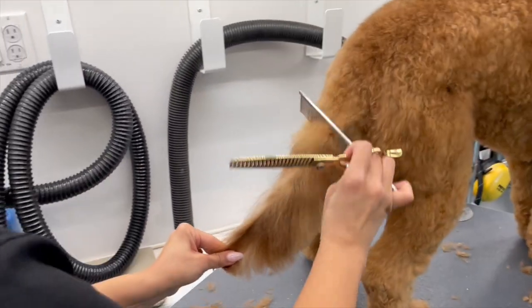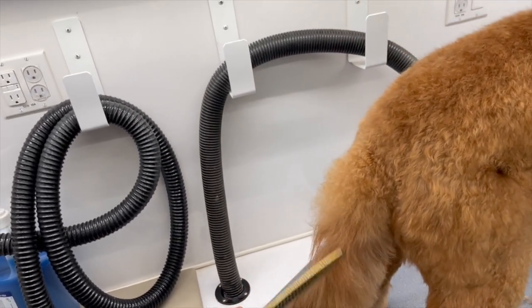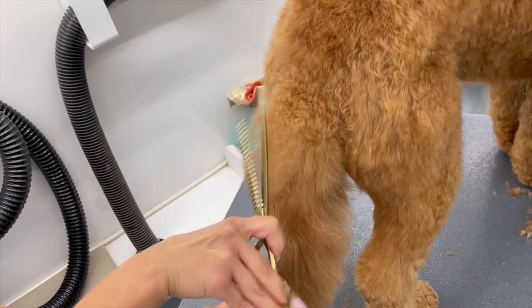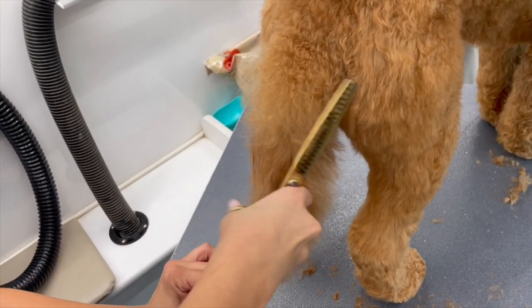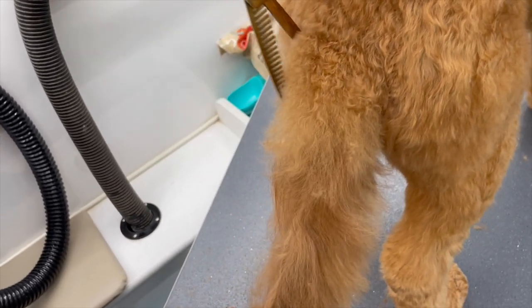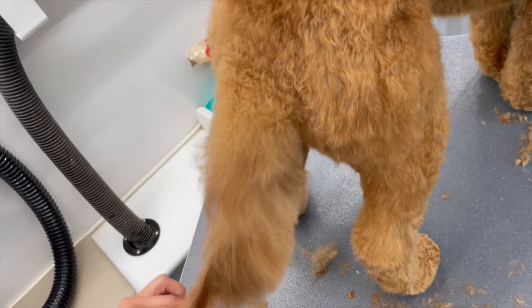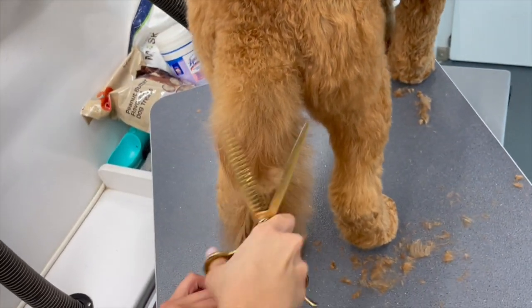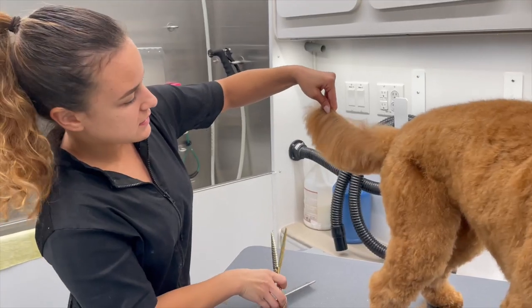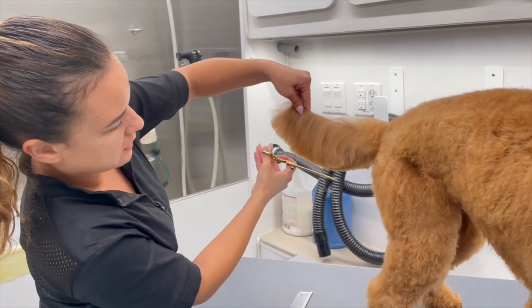Sometimes they have a bunch of hair right at the base of the tail that looks a little different. To blend it together, I'm going to take my thinning shears and thin it out just to make it look less goofy, so the transition into the tail is a lot softer. And that's how the tail should look when it's all done.